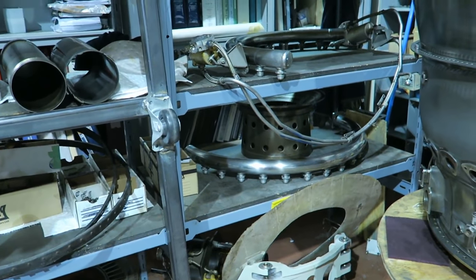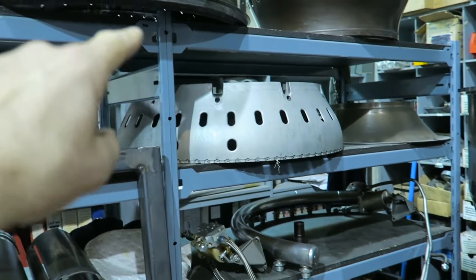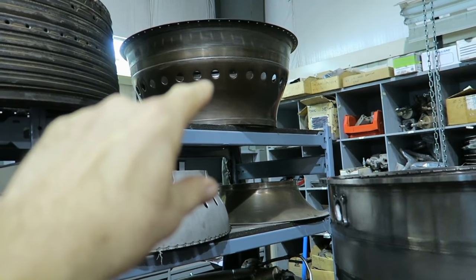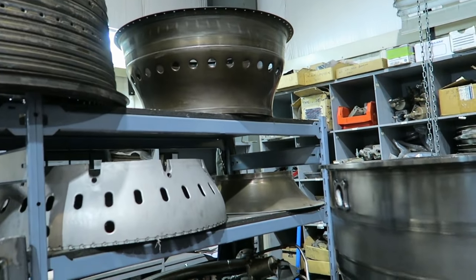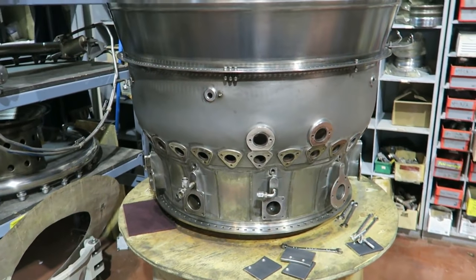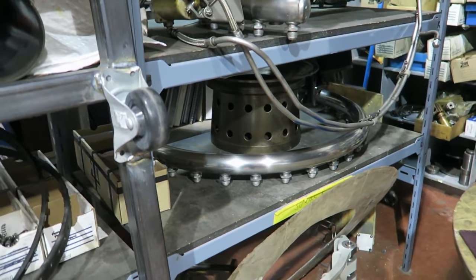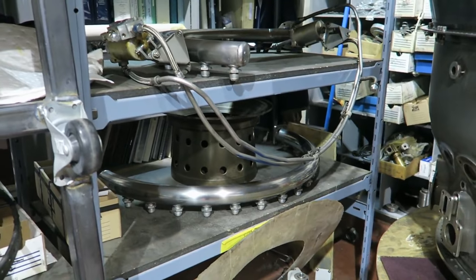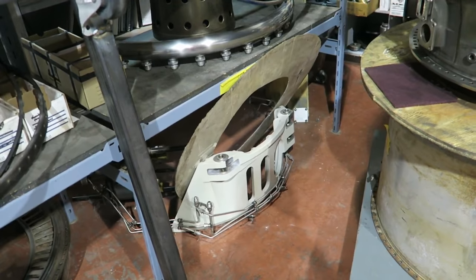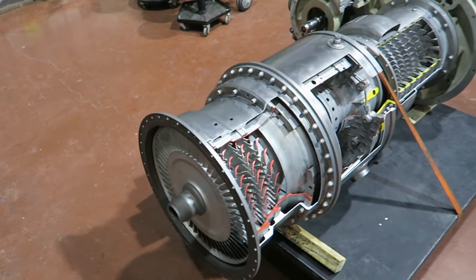There are various LM2500 parts here: the front half of the combustor liner and the back half of the combustor liner, and the inner liner or inner case with cooling air holes. It goes inside the combustor outer case, which has been cleaned up beautifully. Just like the gaseous fuel manifold — shiny and gleaming. And this is the gearbox mount for the bottom of the LM2500.